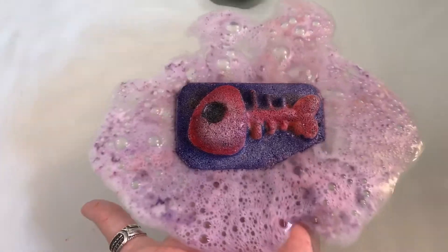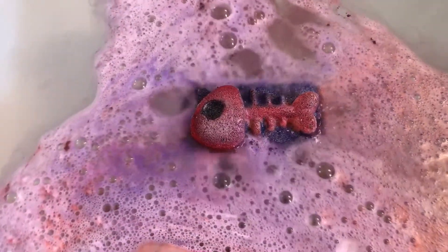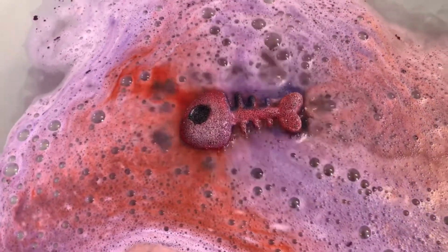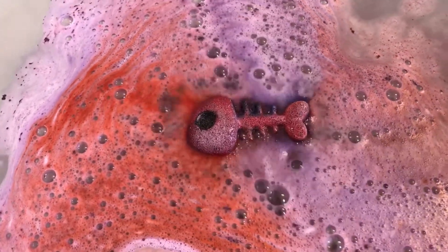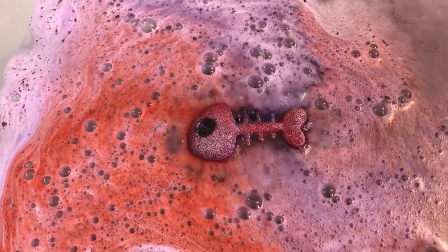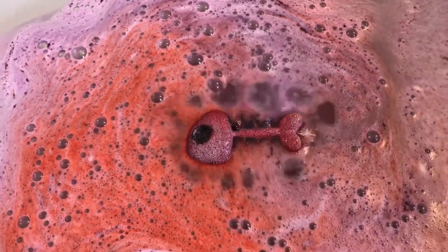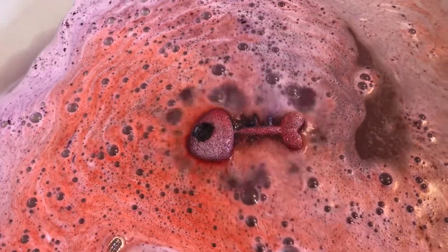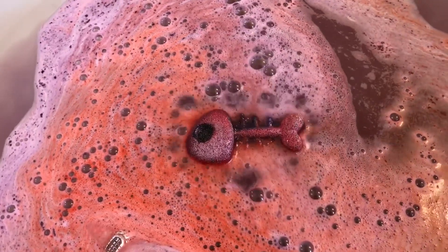Ooh, pretty colors — the purple and the red. You can pick your primary and your secondary colors in pretty much every one of her bombs, which is pretty cool.